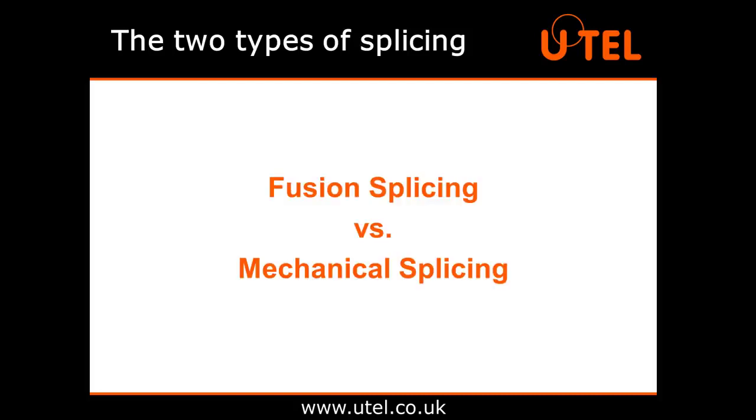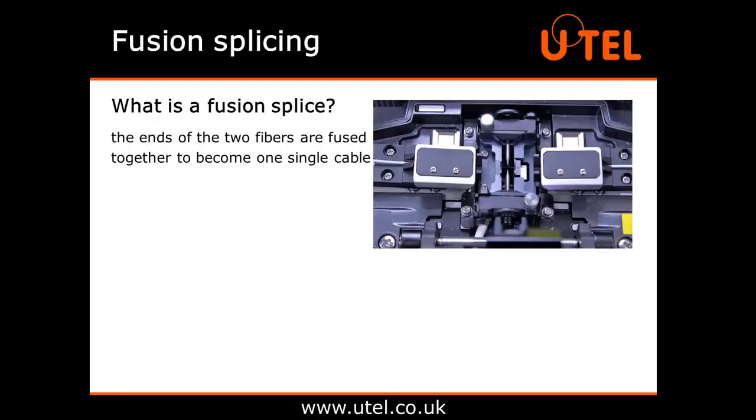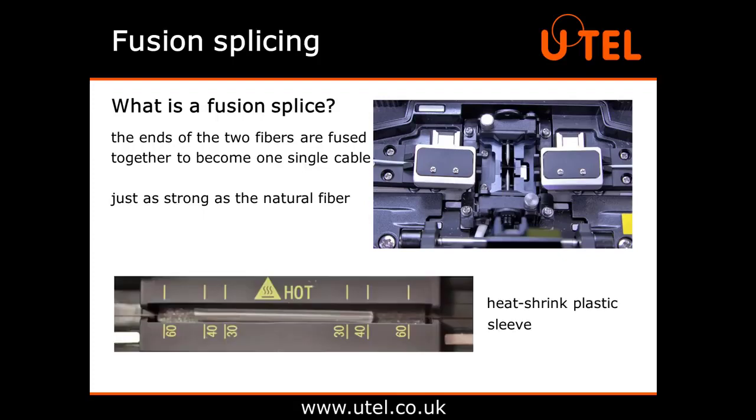Let's start with fusion splicing. In a fusion splice, the ends of the two fibres are melted or fused together to become one single cable. This creates a joint that, if done correctly, should be just as strong as the natural fibre. The completed splice is usually covered by a heat shrink plastic sleeve, which protects and strengthens the joint.